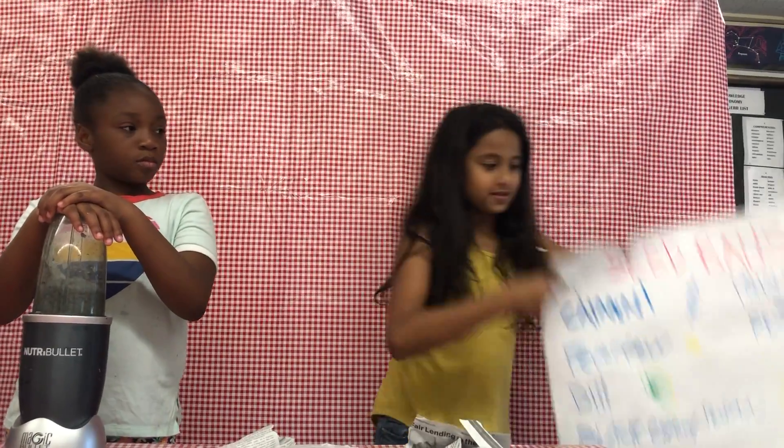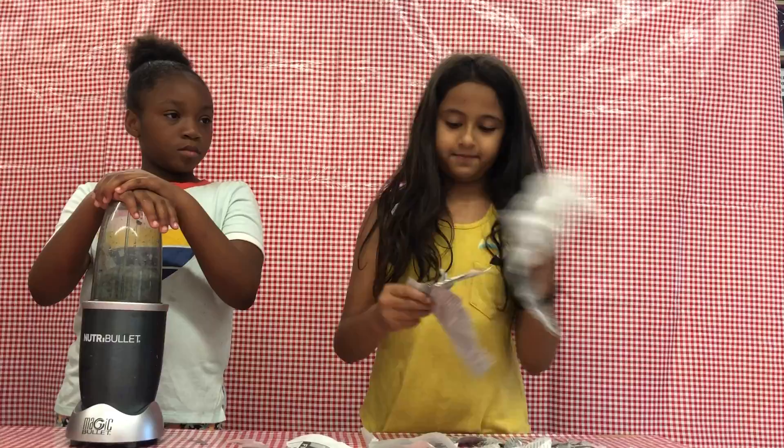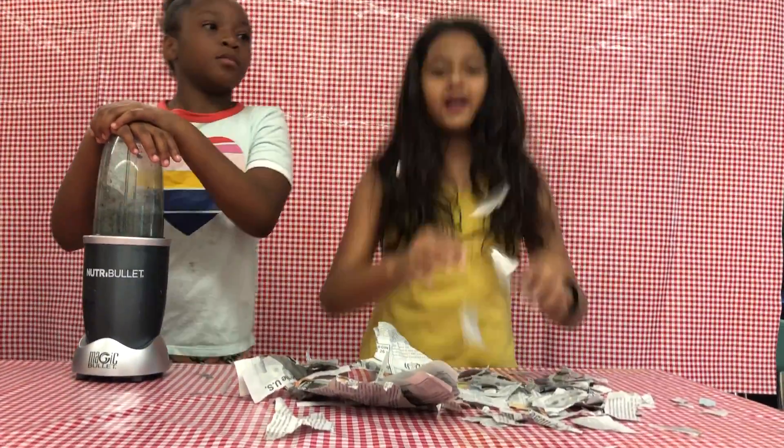Action! Kids make seed balls. Step 1: rip up newspaper. This is what it's supposed to look like.